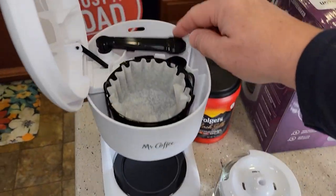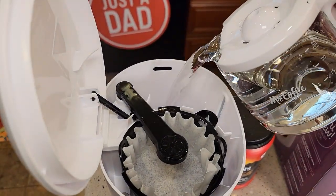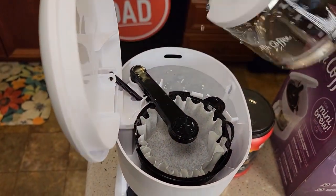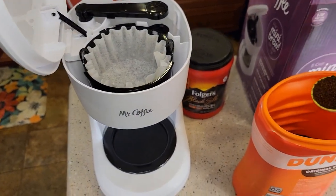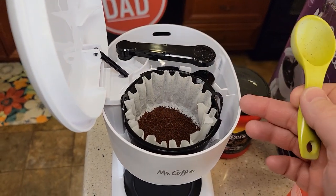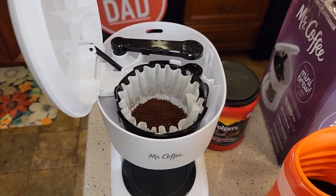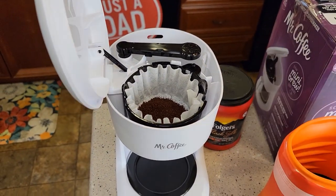So I got the glass carafe filled up to the five mark. Let's put our water in the back and then we're going to put our coffee. The carafe pours really nice and there's a nice big opening for all the water to go in. Now you're going to add one tablespoon of coffee for every cup you're going to brew. Since I'm brewing the full five cups, I'm going to put five tablespoons of medium ground coffee in. If I was only going to brew three cups, I would fill it up to the three mark with water and three tablespoons.